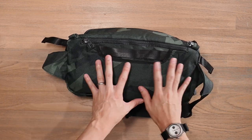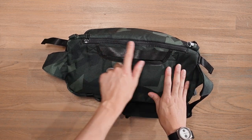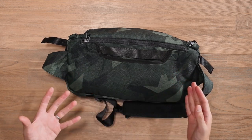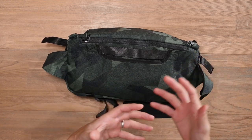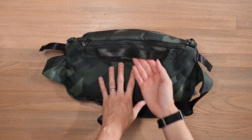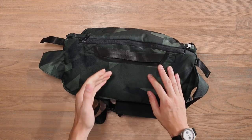Looking at the back panel, it is padded and shares the same padding from the tablet compartment that we'll take a look at later. It does have a lot of padding here for comfort. There's no breathability per se, but you are carrying an eight litre sling bag so you don't really need too much breathability because it is a fairly light sling. And you've got this little nylon carry strap at the top that you can use to grab the bag up and off the ground.